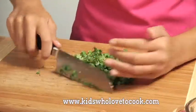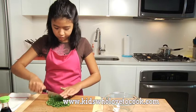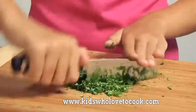I love this cilantro. Now I'm going to smash the peppercorns.